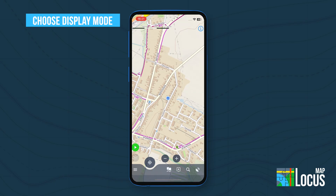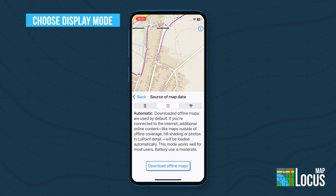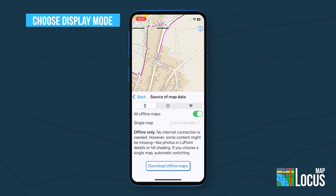Now choose a display mode. Automatic default blends your offline low map with online extras like low point photos and terrain shading — great coverage, but it does use data. Offline only shows downloaded content, reliable with no signal, but without online extras and limited to your saved area.